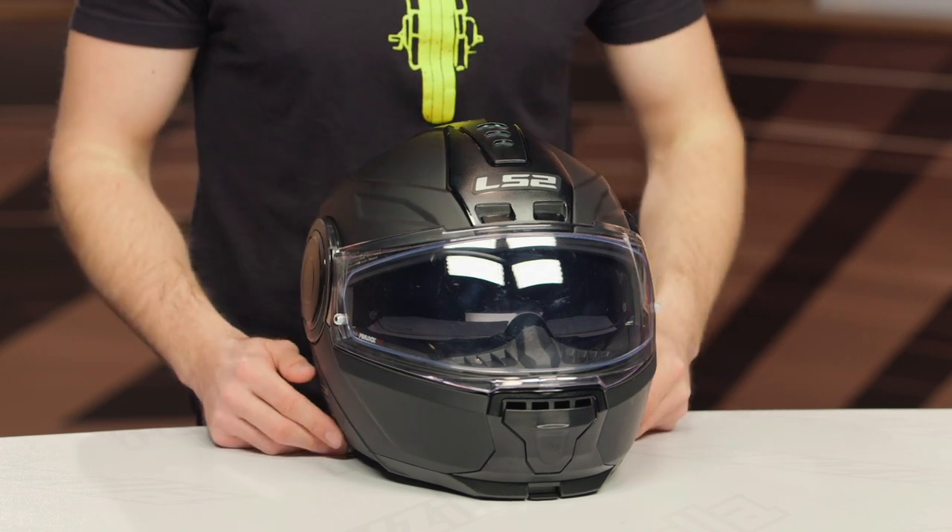Now, this helmet will ship to you for free. And as always, we do have our price match policy in place, which will guarantee you the lowest price available.